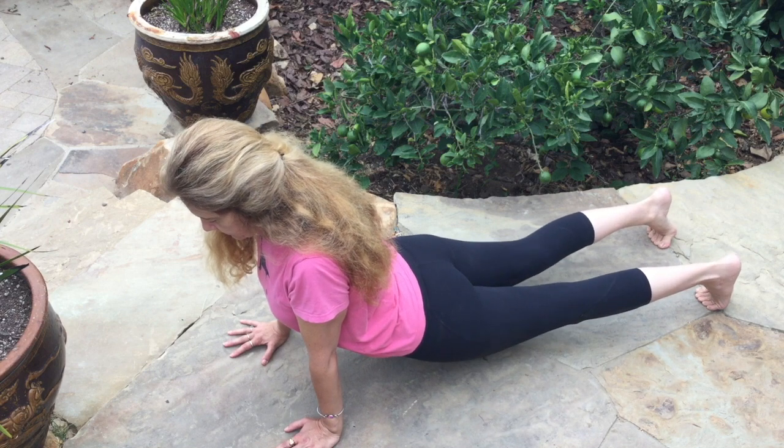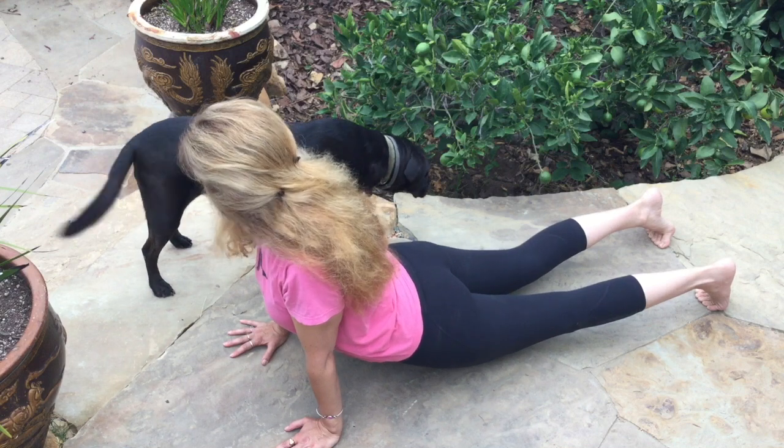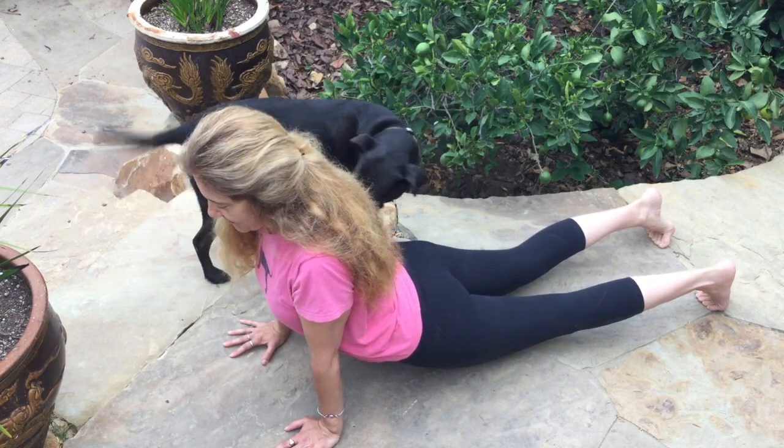If you have no lower back issues, it's fine to have your knees off the ground. If you have lower back issues, modify this with knees on the ground.